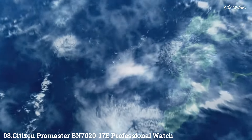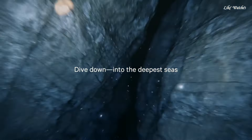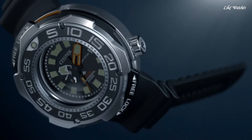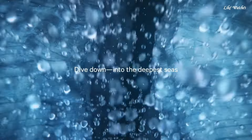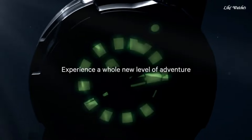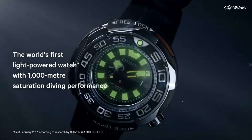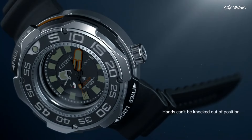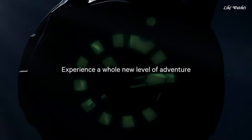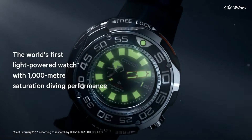Number 8: Citizen Promaster BN7020-17E professional watch. Gray titanium case with a black rubber strap. Unidirectional rotating gray titanium bezel with a black inlay. Black dial with luminous silver and orange hands and index hour markers. Minute markers around the outer rim. Dial type analog. Luminescent hands and markers. Date display at the 3 o'clock position. Citizen Caliber EcoDrive J-210 movement. Scratch-resistant sapphire crystal. Screw-down crown. Solid case back. Round case shape. Case size 52mm, case thickness 22mm, band width 22mm.